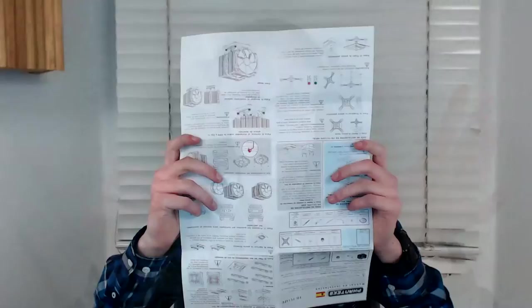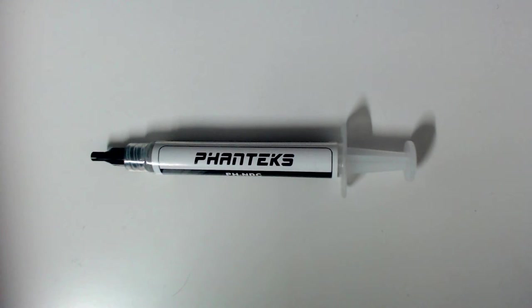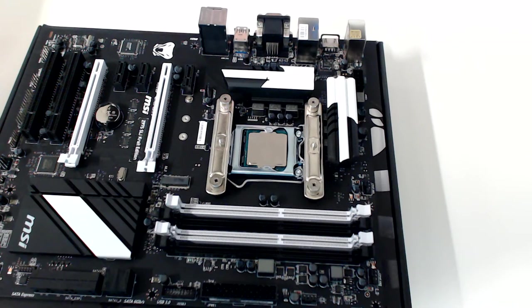The cooler I have comes with two different packets depending on what kind of CPU you have. Since I'm using an i7, I'll be needing the Intel set. According to the instructions in the manual, I have to install Phanteks' own backplate and mounting strips. Check the bottom of your cooler to see if the pre-applied thermal paste is intact. If not, some spare paste is most likely included. If you need to reapply thermal paste, you only need to squeeze a pea-sized amount into the centre of the CPU.